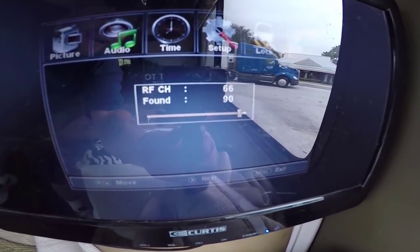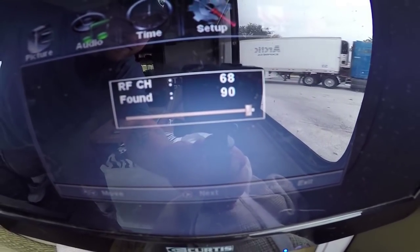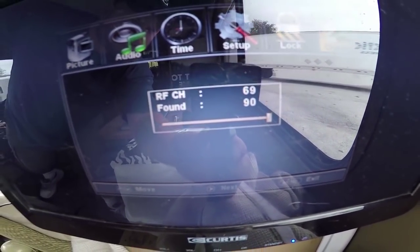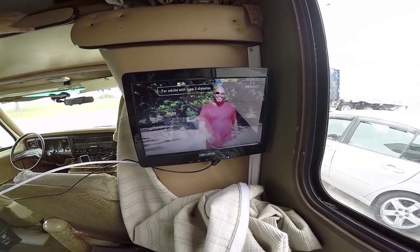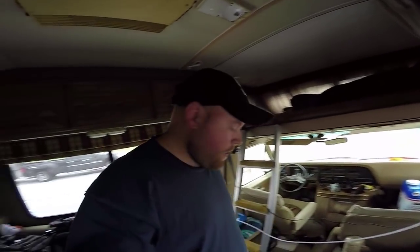Hey guys, I'm going to reveal to you a dumb moment directly from Eric the RV guy. First of all, I'm doing a channel check here. It's already found 90 channels. Well, it's almost done. Got one more to check — there we go, and it's on. 90 channels. Let me just mute this real quick.